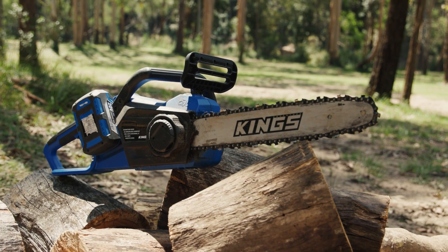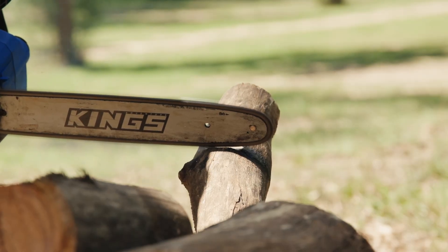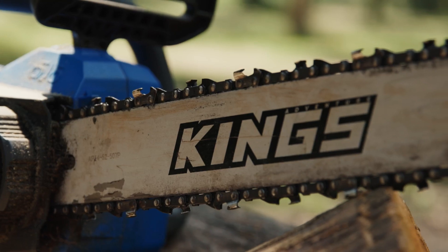If your chainsaw doesn't pull itself through the wood you're cutting like it used to, is producing fine sawdust instead of big chunks, or is smoking even though you've got heaps of bar oil, that means your chain is dull.